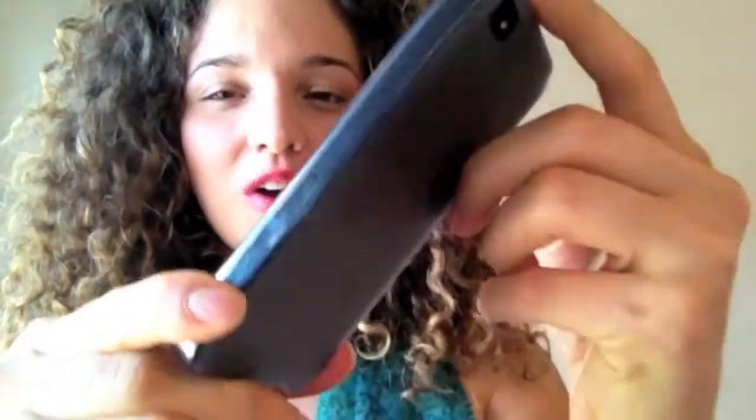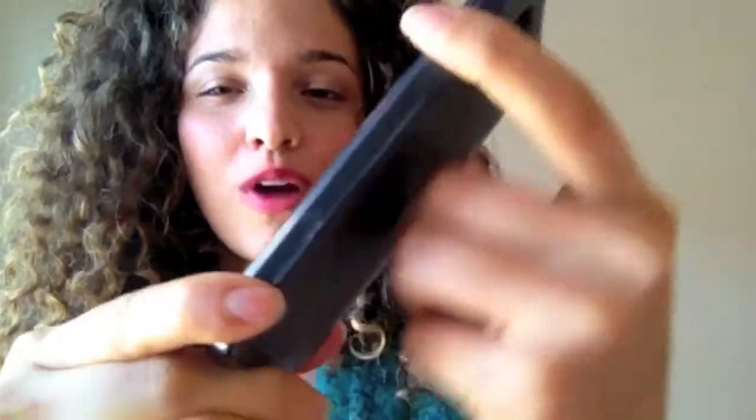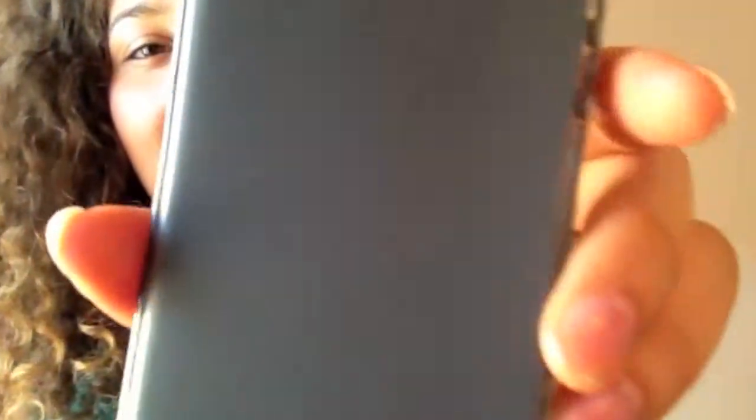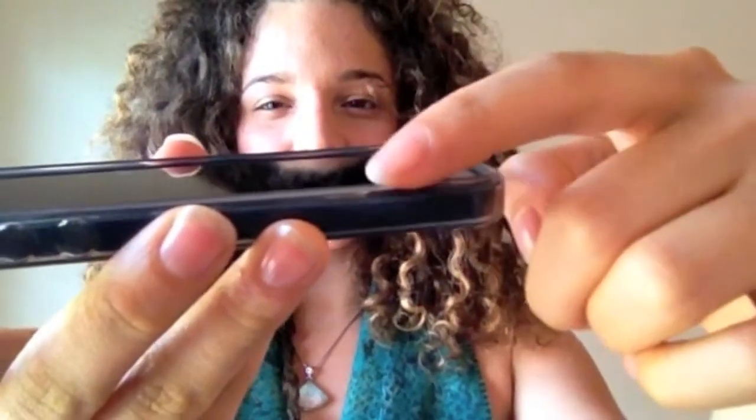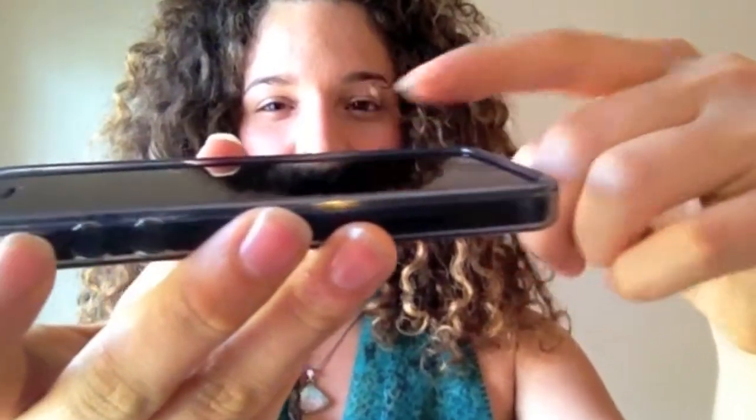The back is a satiny matte finish which mimics the real look of the iPhone 5. And the sides are more of a smooth rubbery finish which provide a great grip and it's more transparent. But the back is also semi-transparent because you can see the Apple logo shining through. You can see that the top of the screen is protected because the rubber rises up slightly above it, which protects it from getting scratches when you place it on its face. And also if you were to drop it, it would absorb some of the shock.